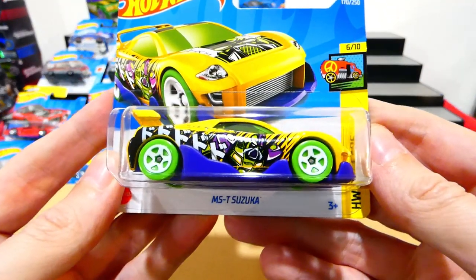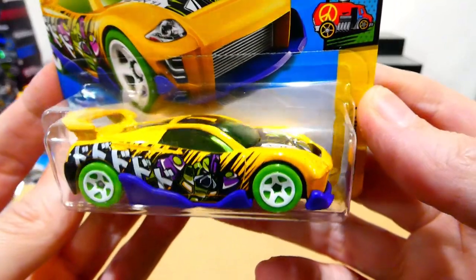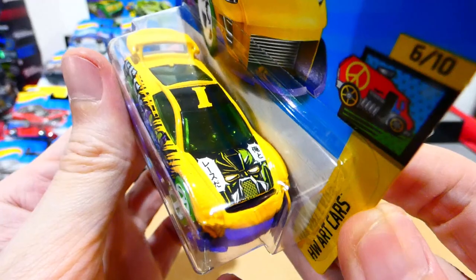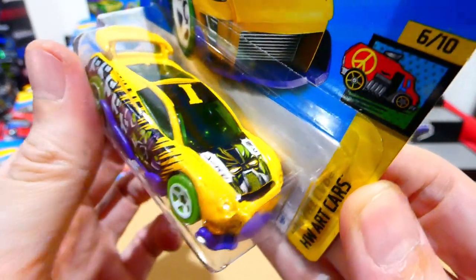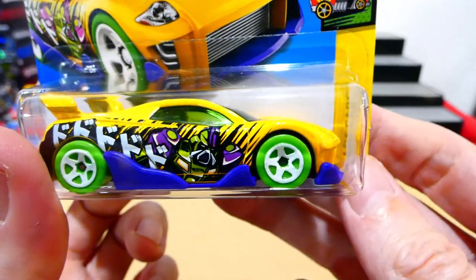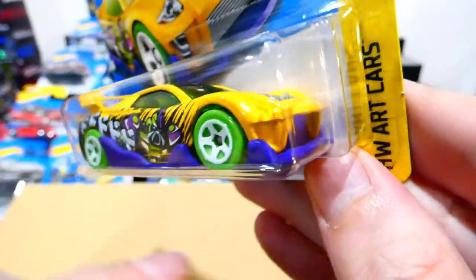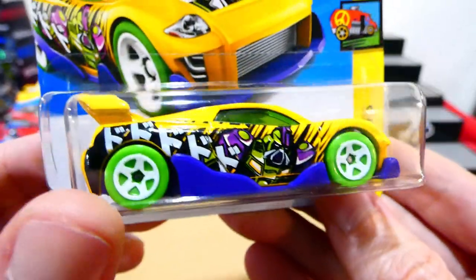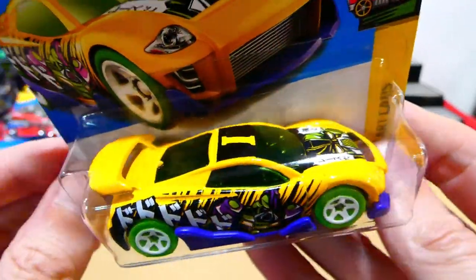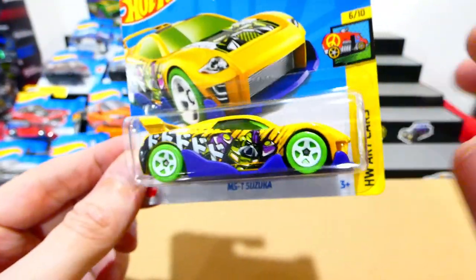Now we have the MST Suzuka from the Art Cars Series — this one has the letter I. It has a robot on the front looking awesome, and on the side too. It's a very Japanese style vehicle with this crazy looking body kit on the bottom half and a big wing. Really, really cool.